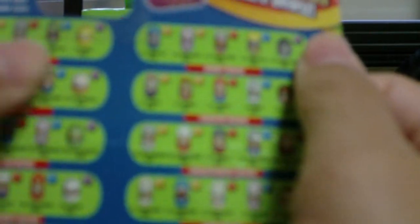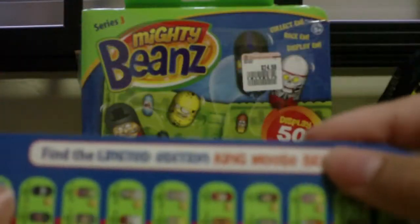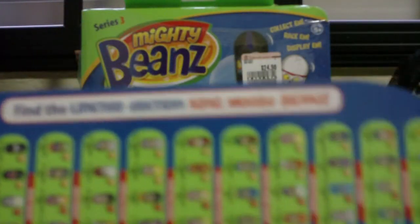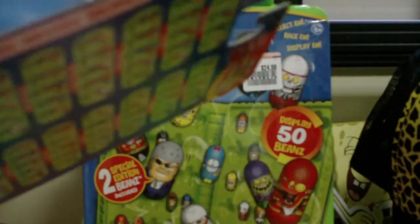Unlike the Australian packs, the new six packs found here have Block Beans and Nerd Beans — the Square Beans checklist — but they're not featured in the collector guides, which is pretty weird. There's also a chance to find limited edition King Moose Beans, since I don't see any collector guides at all.